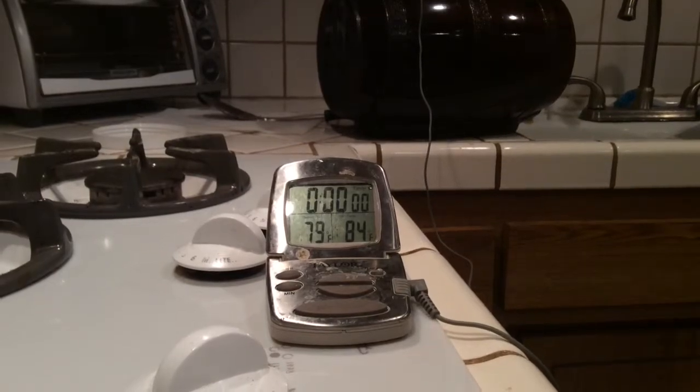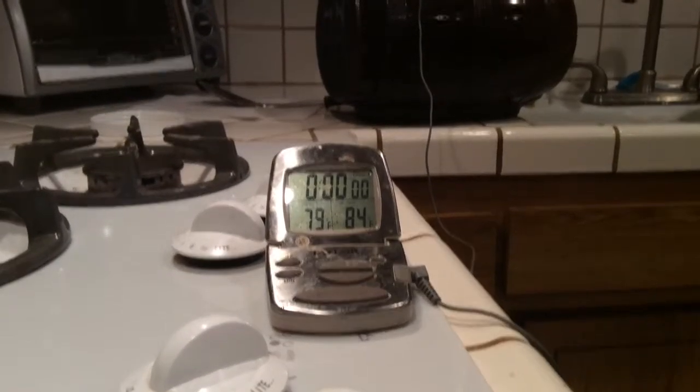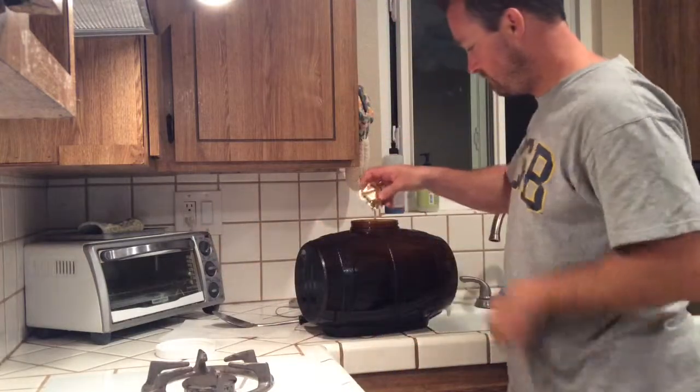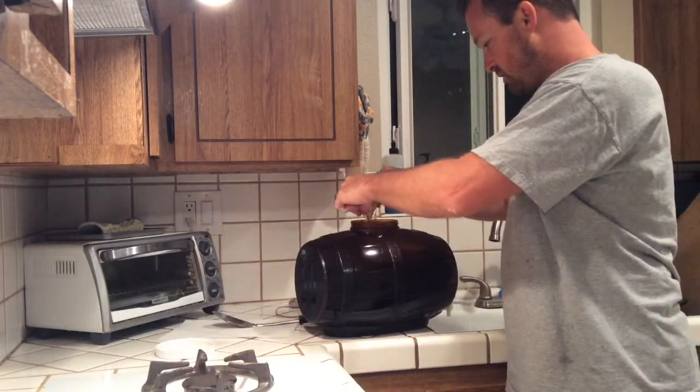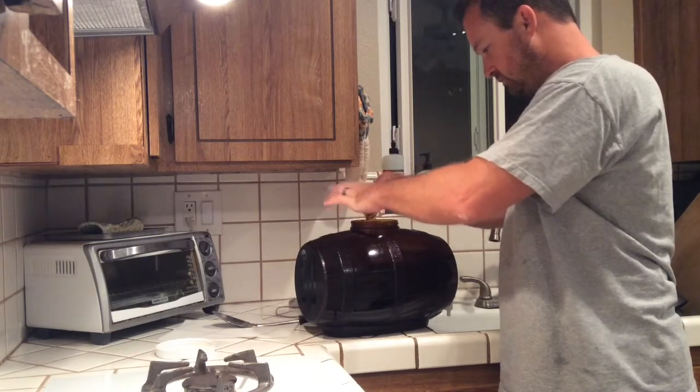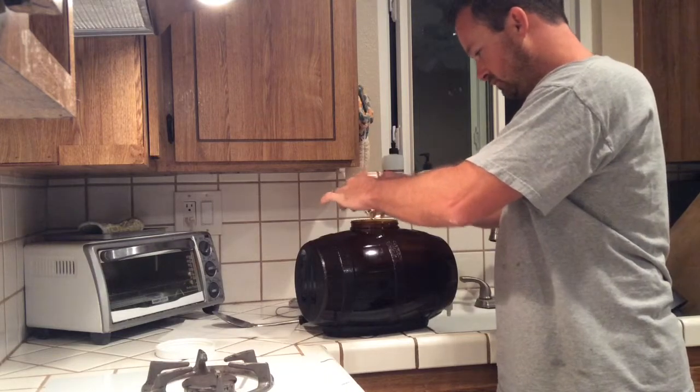It's time to pitch the yeast. It's running at about 78°F — I think that's good enough. This generic Mr. Beer yeast should do the trick. Let's add it in, cap it up, and see you in a couple of weeks.